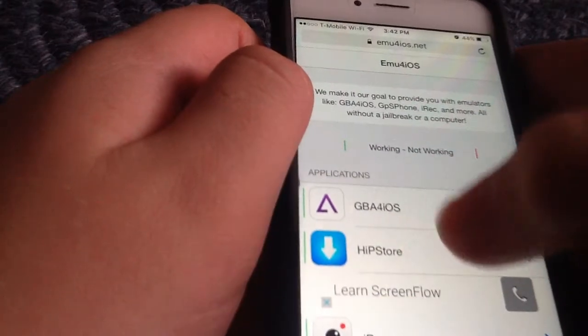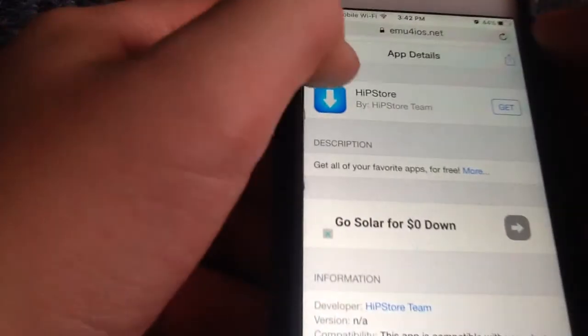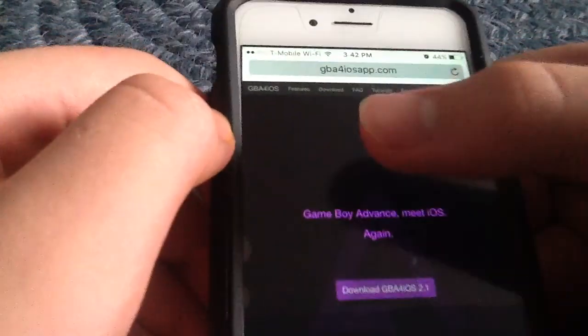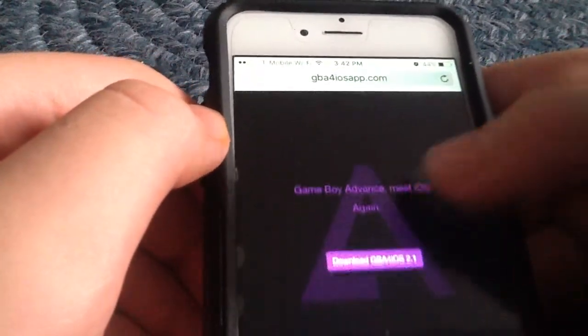So you go here, you go on GBA for iOS. Since I have it, my phone only lets me have one emulator, which kinda sucks. Or you can go to GBA for iOS and type in GBAiOS app.com — I'll put a link in the description.